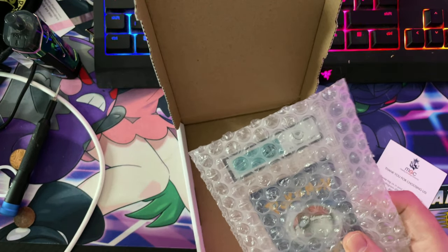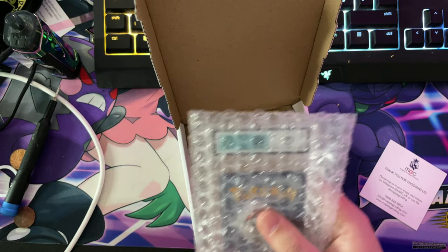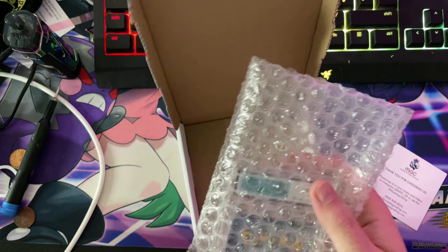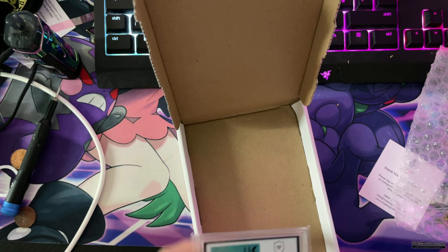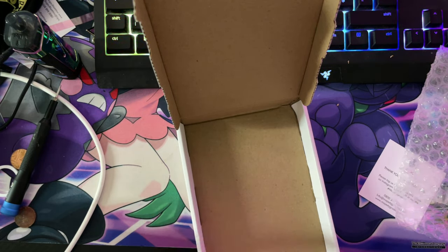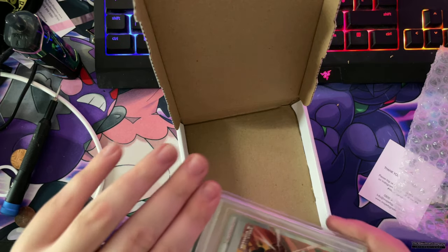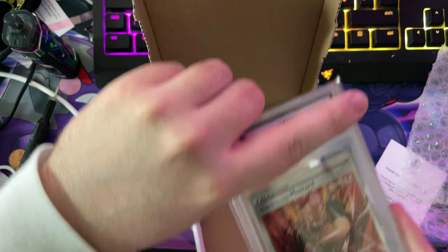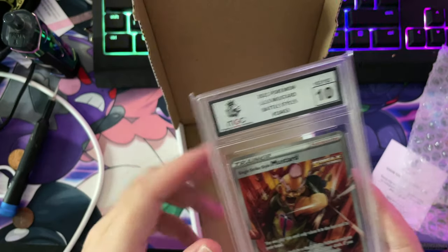The protection is great. This is actually my first graded card, so I'm very excited — I can't wait to see what I've got. It's in another sleeve. Because I don't know what side it's at — okay, it's that side. This is the card I sent off. Let's see what grade I got. I got a 10!